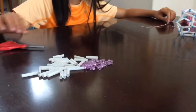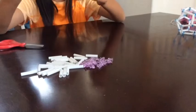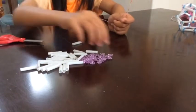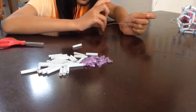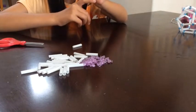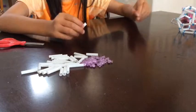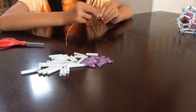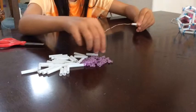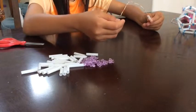And then, you are going to take the wire, you're going to put a bead through it, and then on the other side, put a straw through it until you have five straws on it, since the pentagon has five edges.